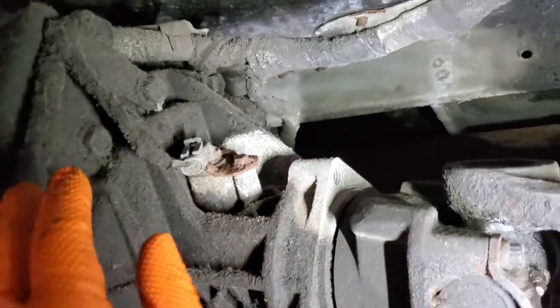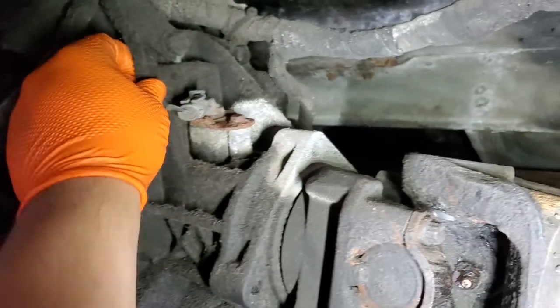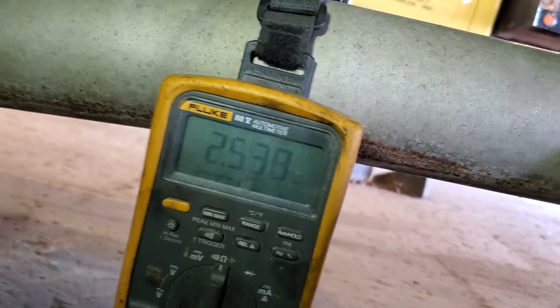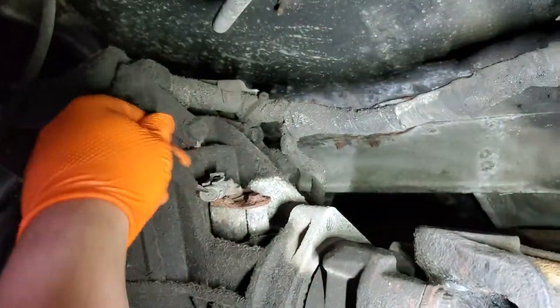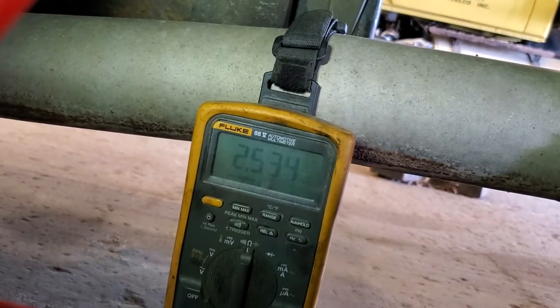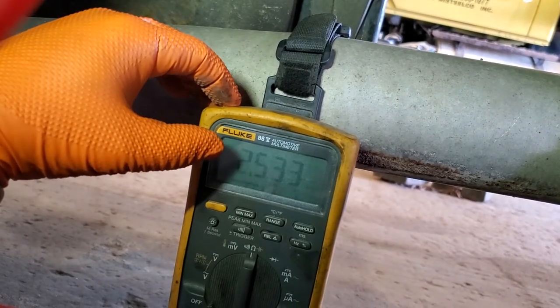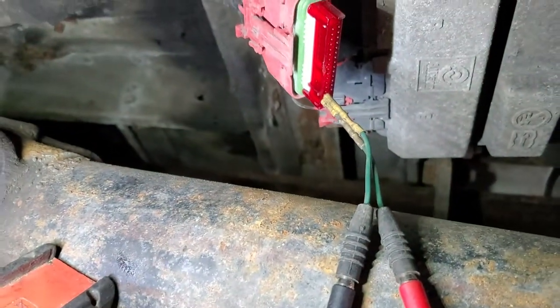Now if that wasn't the case and tapping the sensor didn't change our readings, what you'd want to do is wiggle your harness right at the sensor. Look at the harness — if you get slight movement that's okay, but if you get erratic movement then you've got loose pins. You'll also want to go along the whole harness, wiggle it all the way back to the TCM while monitoring your meter. Whatever part of the harness you move that gives erratic readings — that's the bad section. Pull it apart.